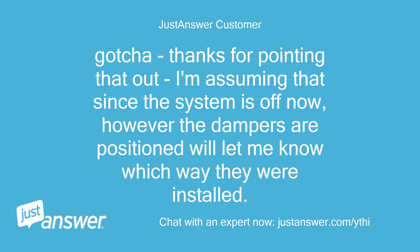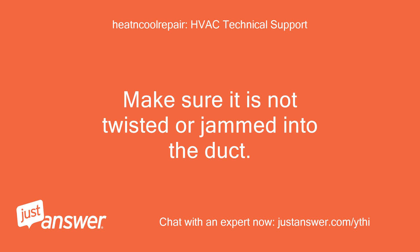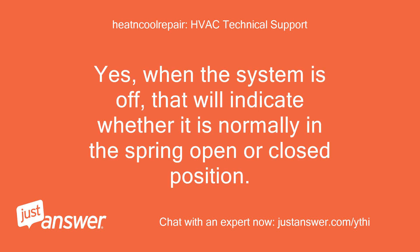Thanks for pointing that out. I'm assuming that since the system is off now, however the dampers are positioned will let me know which way they were installed. Also, if the damper is binding, you have to see what is causing it. Make sure it is not twisted or jammed into the duct — it should fit in there smoothly. Yes, when the system is off, that will indicate whether it is normally in the spring-open or closed position.